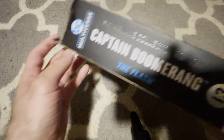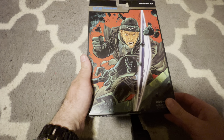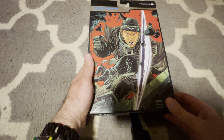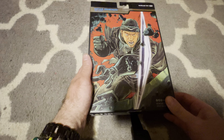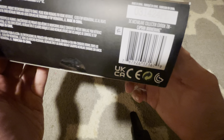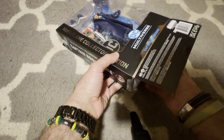Looking at the box, this is a Flash villain. I don't remember him on the Flash TV show — the WB one — but I remember he was in Suicide Squad, so I'm going to put him with those figures. The side and top don't have much. The bottom has the barcode. I pre-opened this to make it easier.